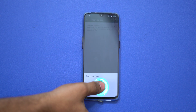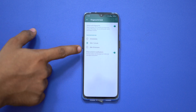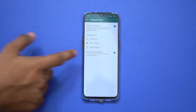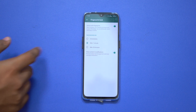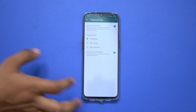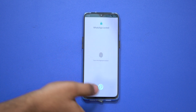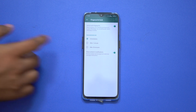Now you have the fingerprint feature available. This is a very useful feature. You can set it so that if you want to open WhatsApp, you need to use your fingerprint. It's a very secure feature.